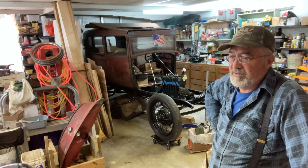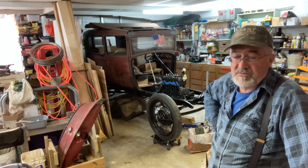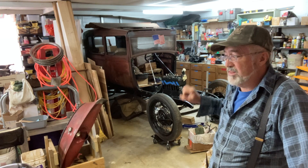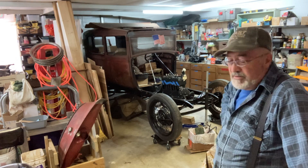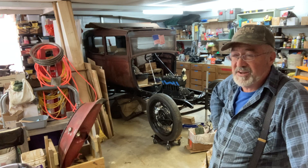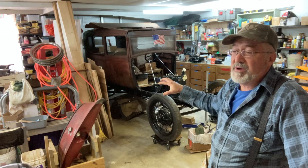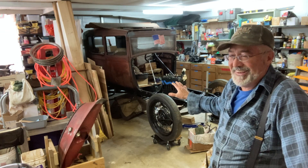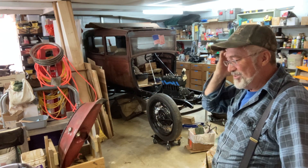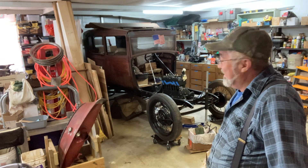He was headed off to the army, so he sent it to a machine shop, got it rebabbitted — that's the part he remembers. I'd really, really like to hear it run again. My plan now is to start putting it back together and quit taking stuff apart. I cleaned everything up as best I could underneath and oiled it down.